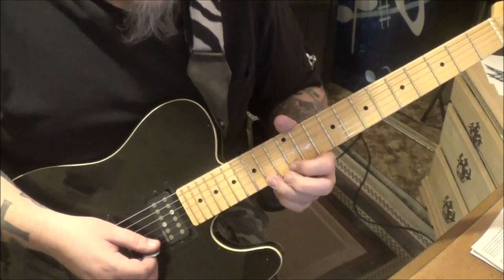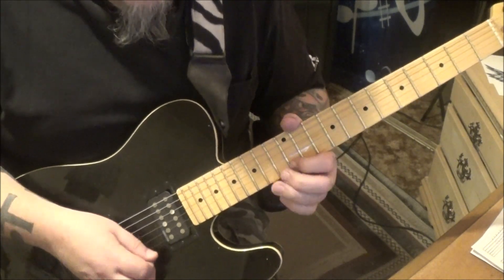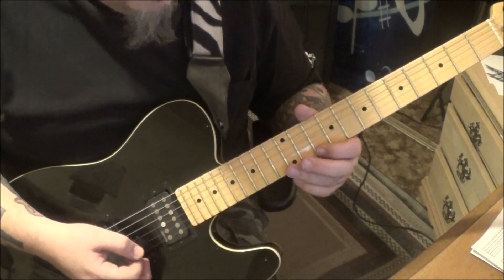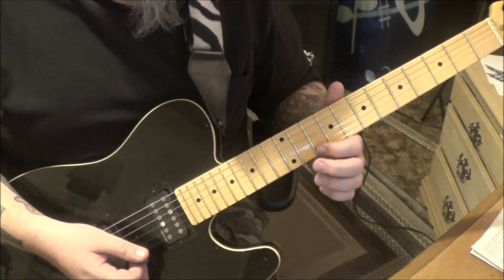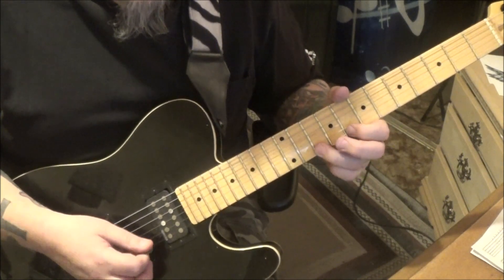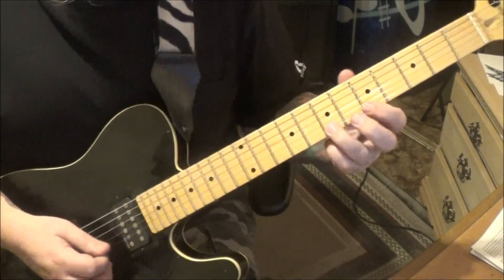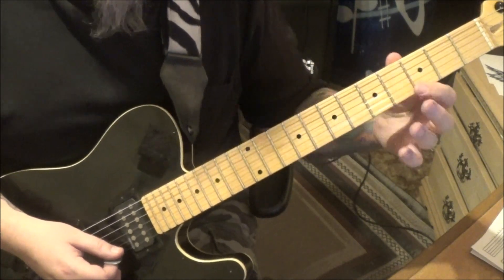Go 12, 14, pull 12 on the E, down up. Then take that concept and apply it to 10, 12, 10 on the same string. Then 8, 10 — 7, 8 — 5, 7 — 3, 5, but pull off to the open as well.